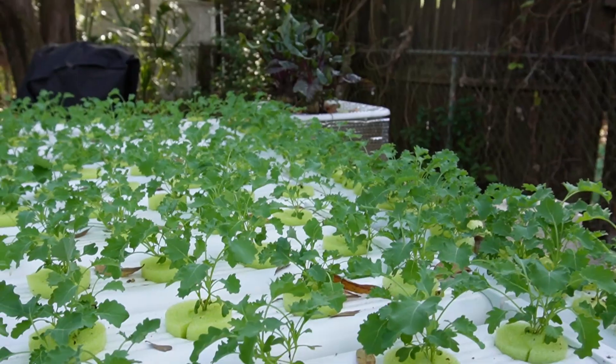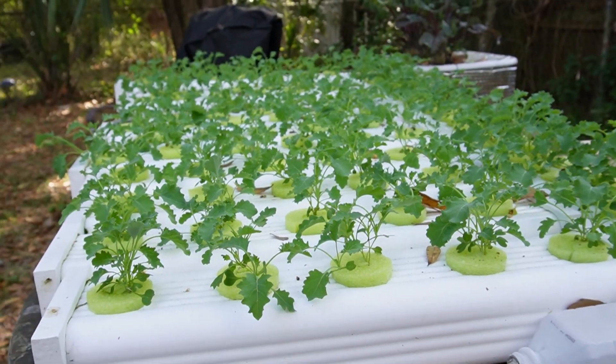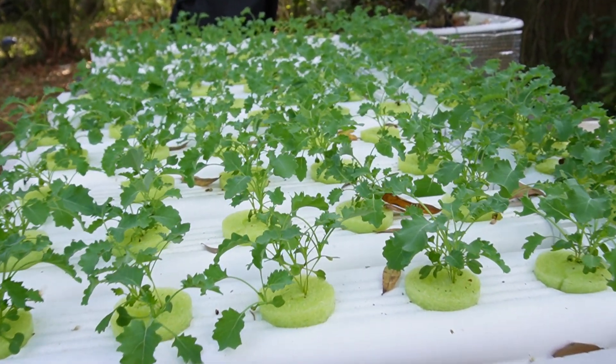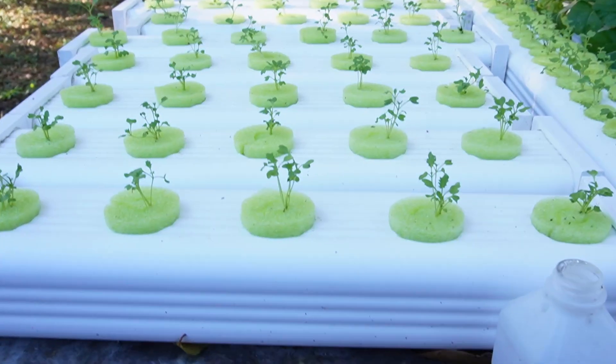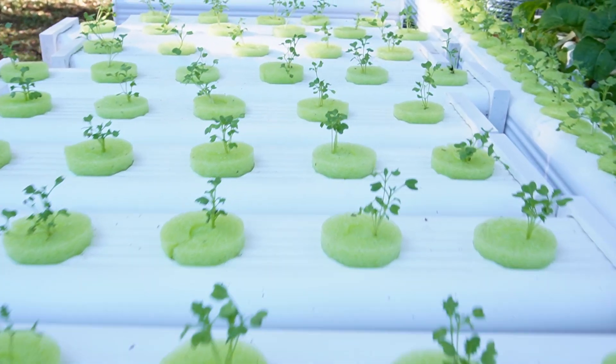I've already got in the downspout some more plants that we're going to put into here. We're going to switch them out, start all over, plant some more microgreens, and keep the cycle going over and over again.